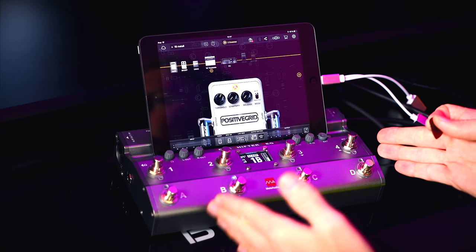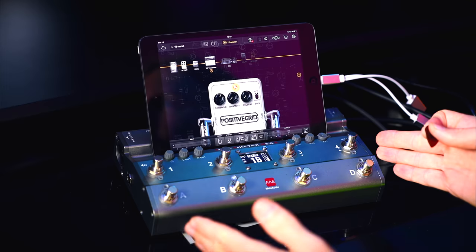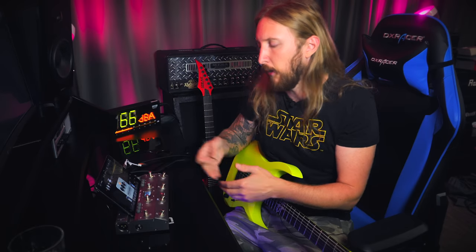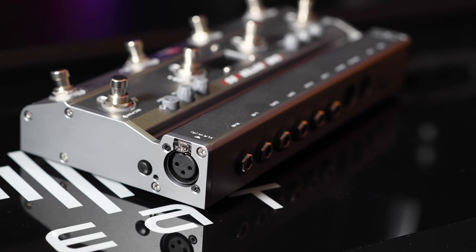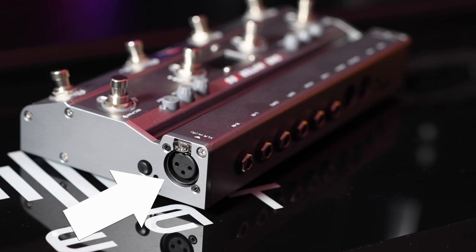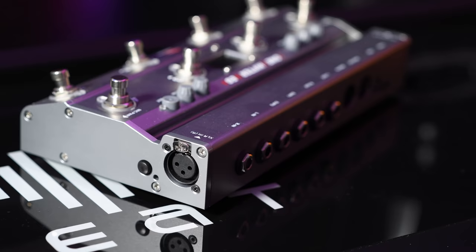All of this in one box that weighs less than 1kg, and you can put your iPad or iPhone on here like this — it works as an iPad stand. It has two guitar-in preamps and also an XLR microphone input on the side. The microphone has phantom power, so you can power a condenser microphone and record vocals and guitar at the same time.